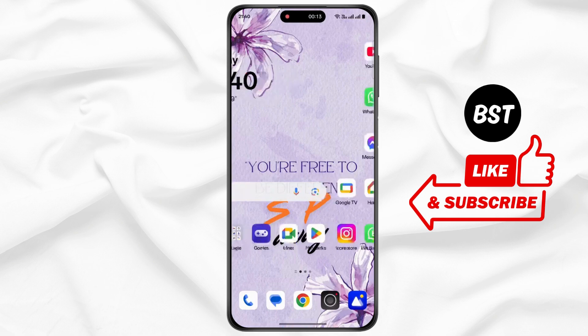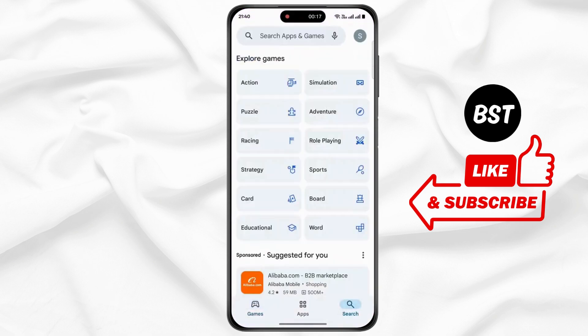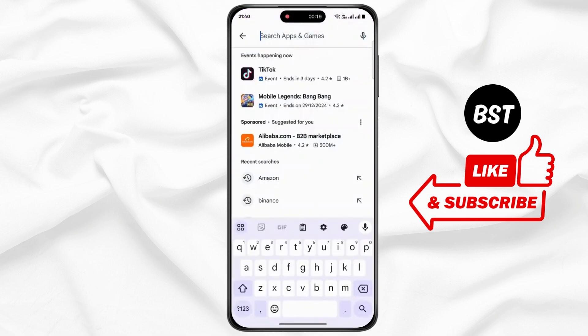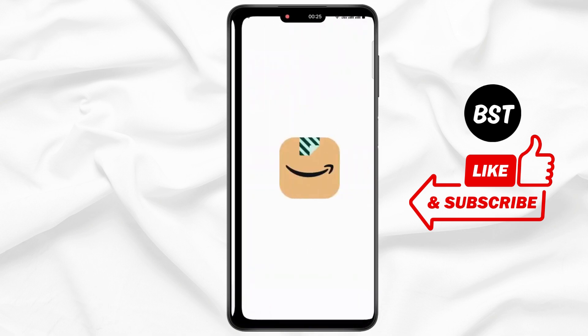First, open up Amazon on your device. Also, open up your Play Store. Tap on the search bar and search for Amazon. Make sure to update to the latest version. After updating, simply tap on open.